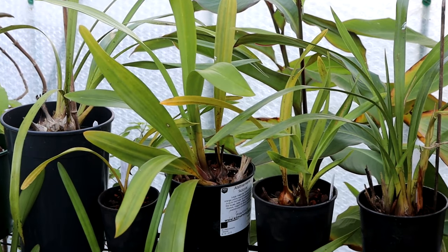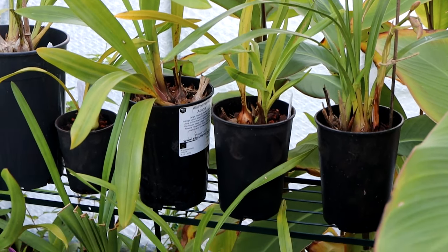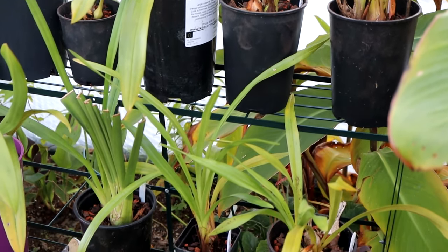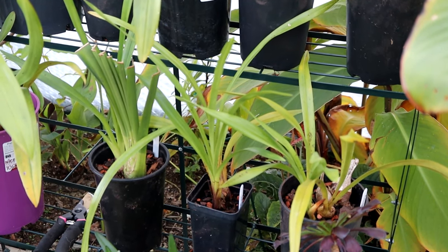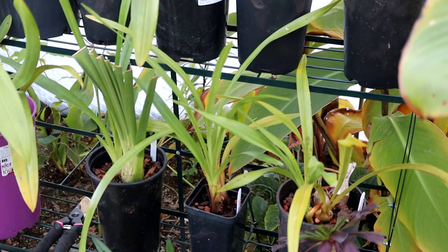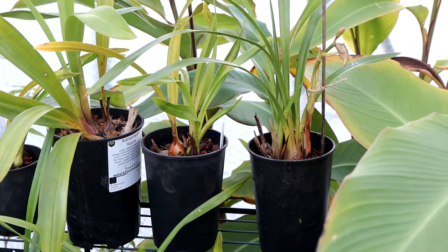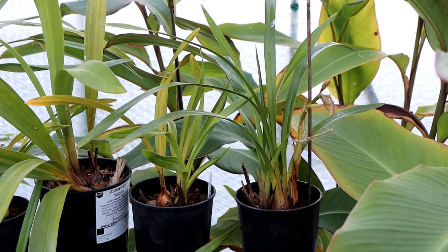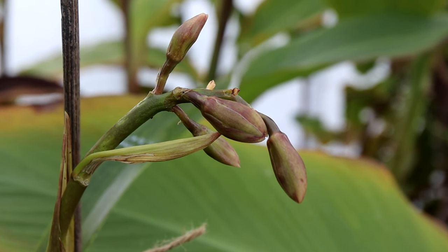Beside my Sparmania we have my Cymbidium collection, which has been placed on the wonky stand — the one that isn't very strong at all. These were repotted late because they encountered a bit of a mishap, but I do have one in bud — the pink one is in bud.